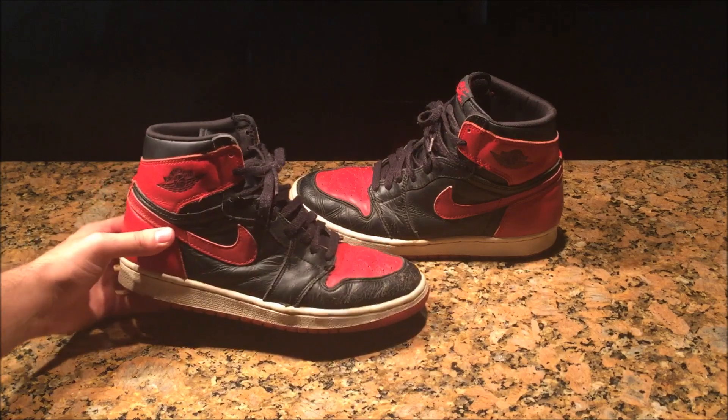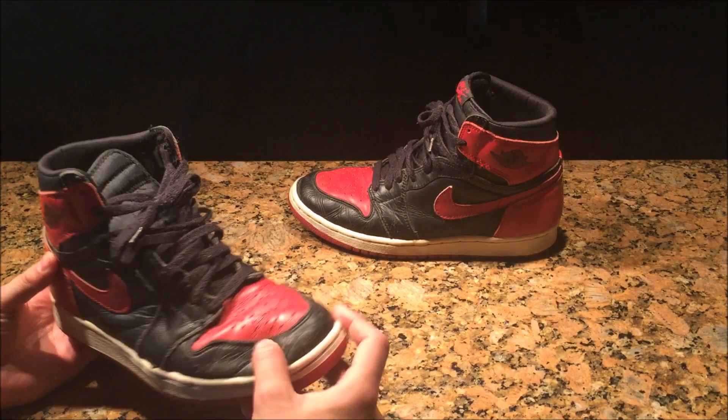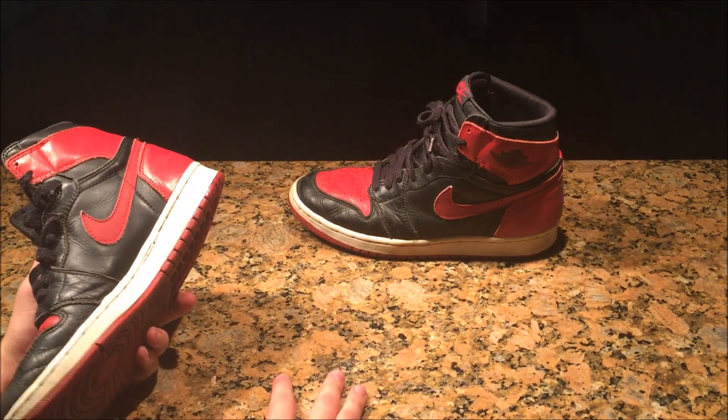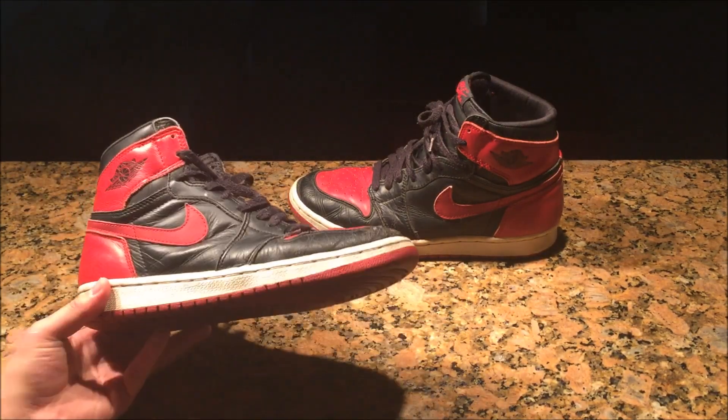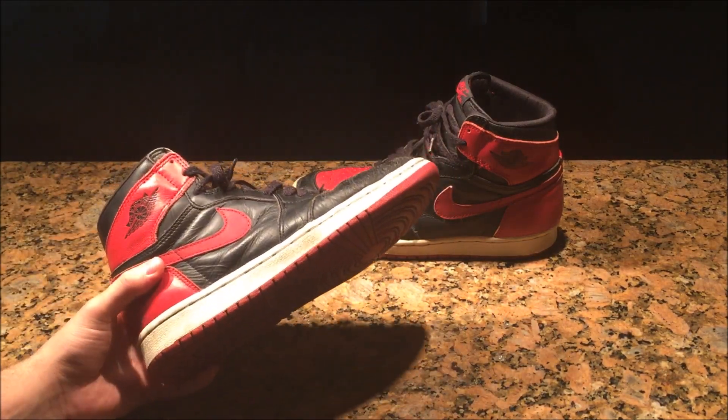Mainly what we're going to do is clean the midsole, paint the uppers, and just give the shoe an overall scrub because it is dirty. I got it from eBay and I want to make sure if I wear it, it's going to be clean.